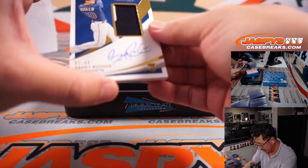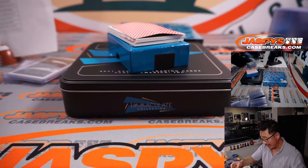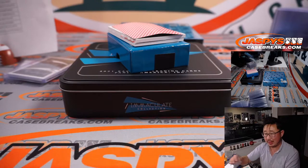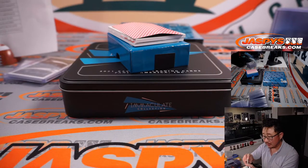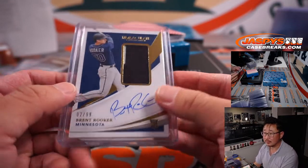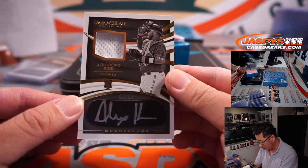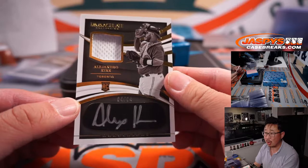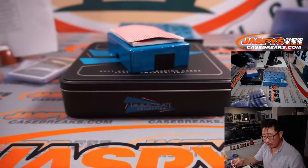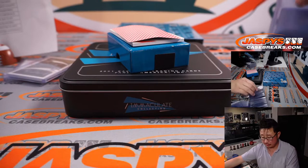Next few hits: Brent Rooker, 2 out of 99, two-color patch, on-card autograph — Jarrett Kaye with the Twins. Then jersey and autograph, monochrome — Alejandro Kirk, 4 out of 34, Toronto Blue Jays. Steve W with the Bluebirds got the Blue Jays straight up.